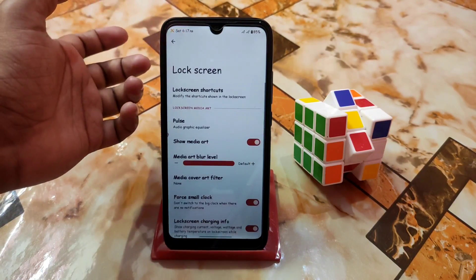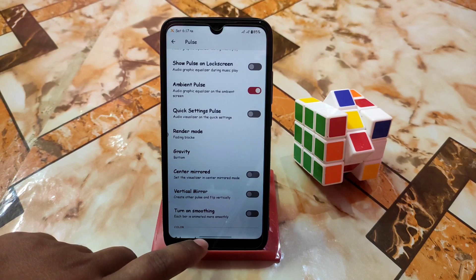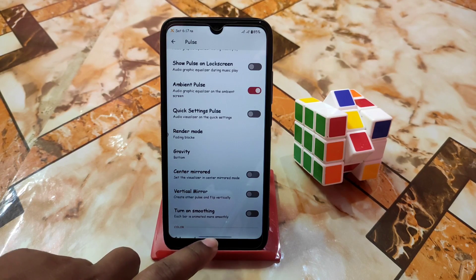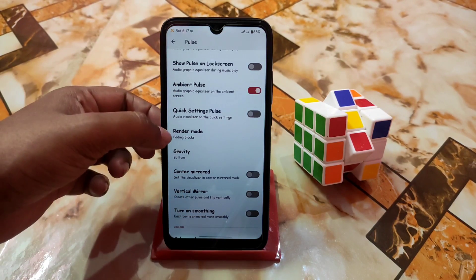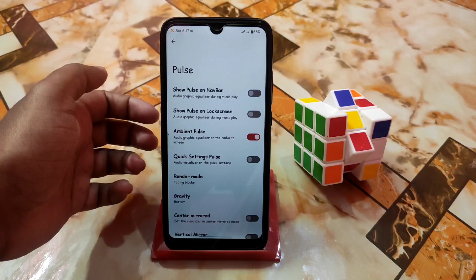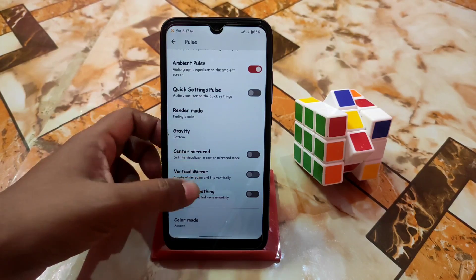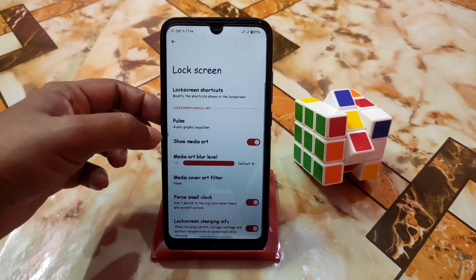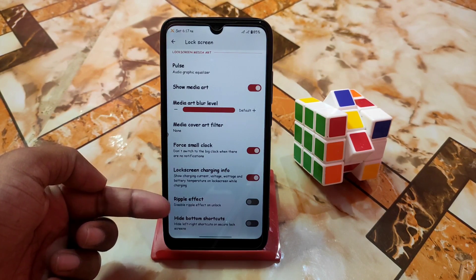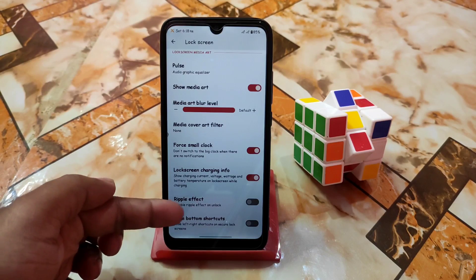Then we have brightness control, lock screen, status bar as usual, and lock screen shortcuts — you guys can check and change these. Pulse: if you want music pulse instead of your navigation bar then enable that feature. Render mode — you guys can get solid line and fading blocks, whatever you need while listening to music. Ripple effect: if you don't want the ripple effect when you unlock your device, just turn this off.